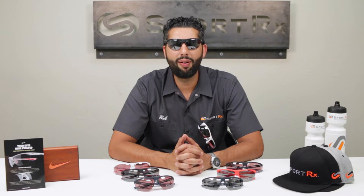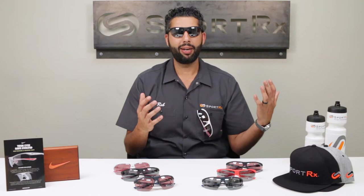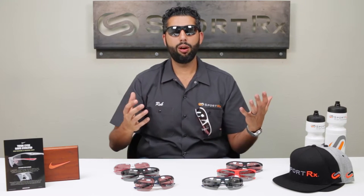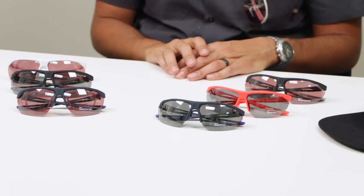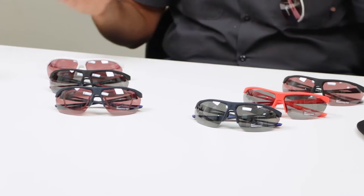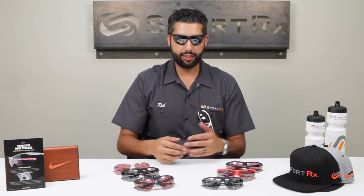Hey everyone, this is Rob from SportRx, and I'm here to talk about the Nike Tailwind and the Tailwind Swift. These are the third rendition of the Tailwind from the Nike Tailwind family. The first one came out about a decade ago. There was a Tailwind 12, which was the 2012 model, and now it's 2016 and we have the latest, greatest, lightest, anti-foggiest running glasses from Nike called the Tailwind and the Tailwind Swift.